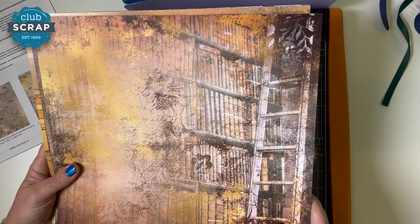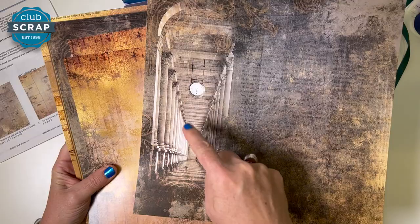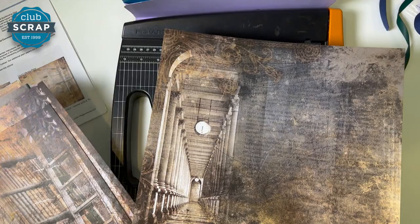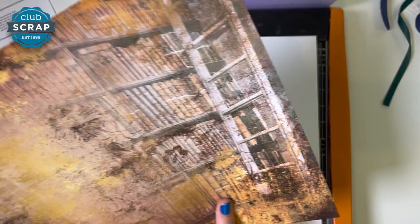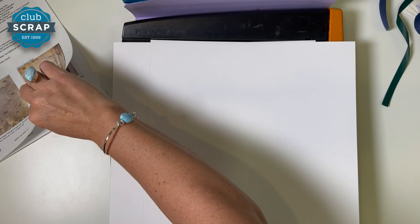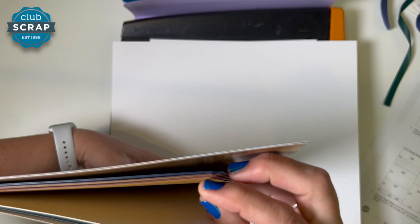We are going to make those eight pages together. Let's take one of the clock prints — that's the one with the two clocks in that gorgeous academic style hallway. I'll take that print and put it face down on my work surface. The rest of the papers I like to have upright so it's easier to see. Then take one library print — the one with the bookshelves and the ladder — and put that face down as well.